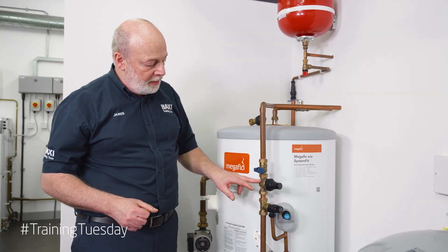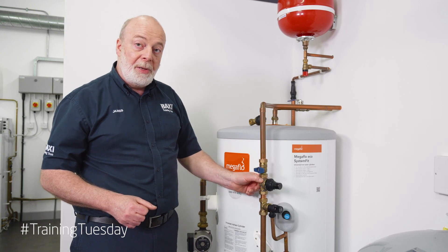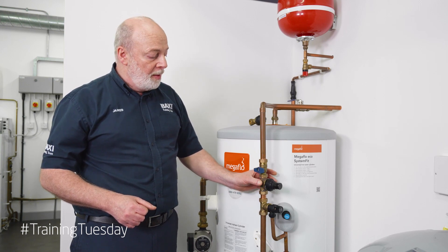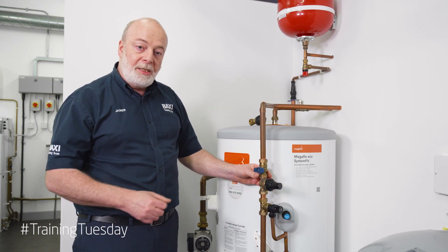Now we're going to look at changing this unit. As you can see, there's slight water damage. This could be from a nut, could be from a pinhole in the casting, or this could have been caused by over-pressurisation. So we'll look at changing this unit.